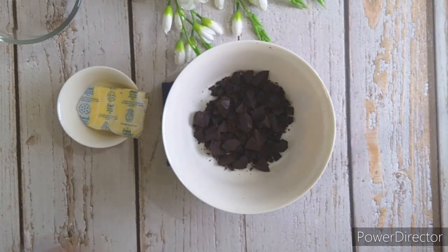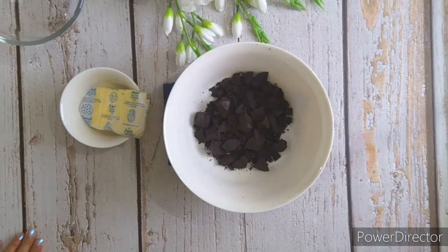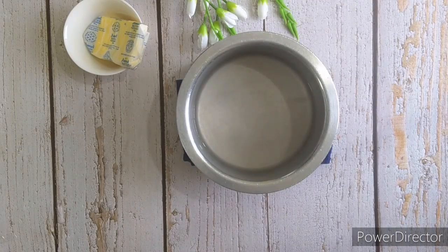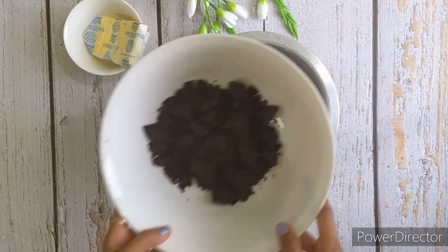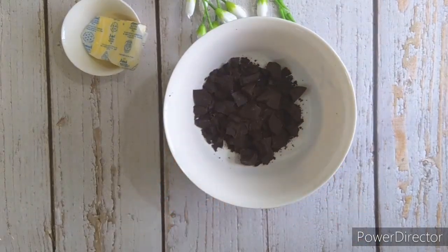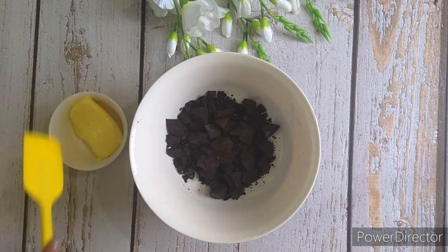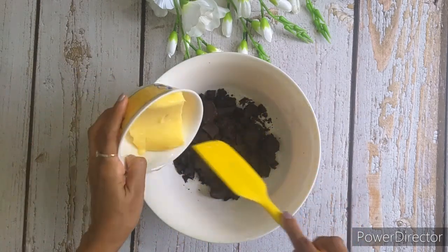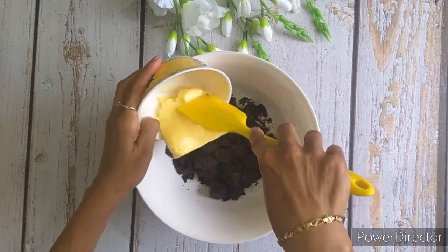You will need some pieces of dark chocolate and some butter. Take a bowl of hot water and place the bowl of dark chocolate pieces on top. See to it that the base of the bowl which contains the dark chocolate does not come directly in touch with water.